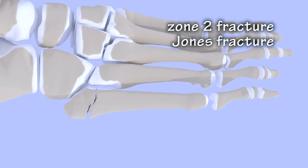Jones fractures are fractures that occur in zone 2. Jones fractures have a high rate of non-union — in other words, they are notorious for not healing.